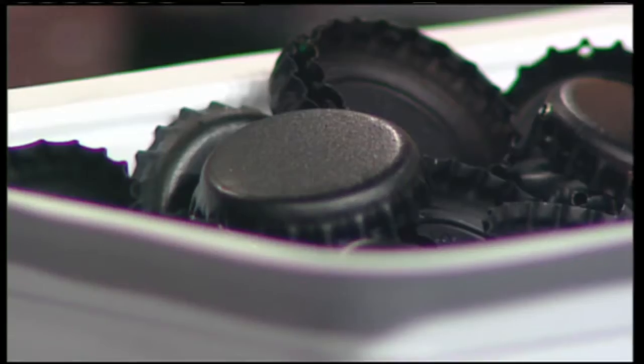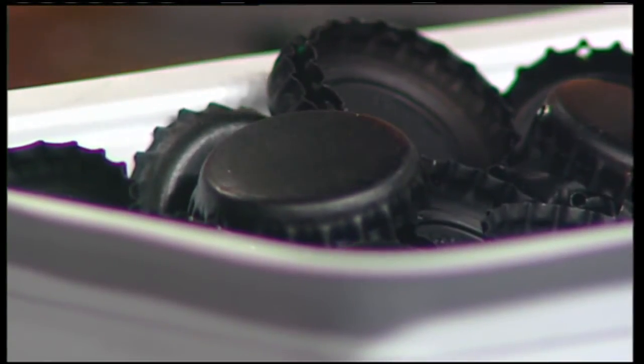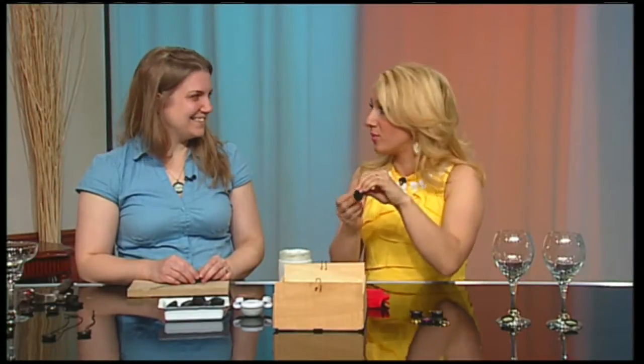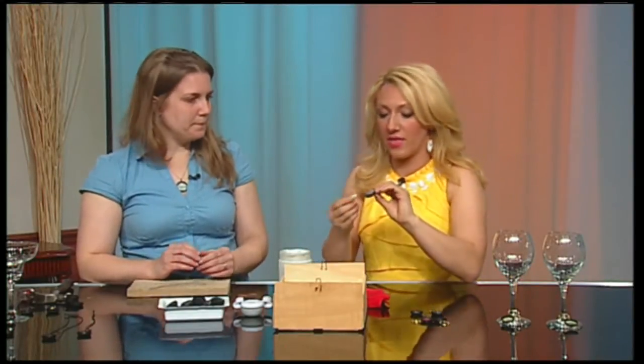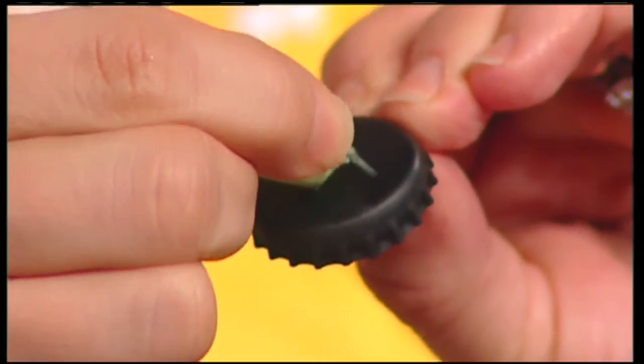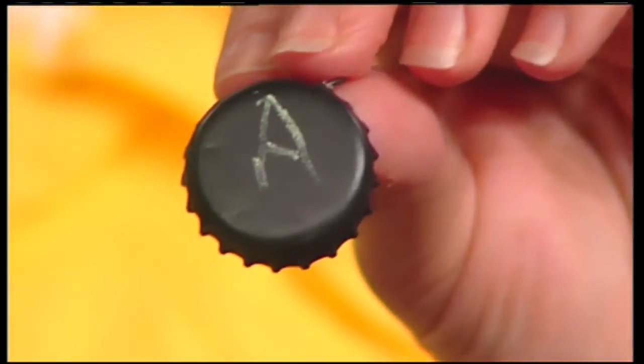If you wanted to give your guests a piece of chalk to put their initials on the back, they could do that. You already put my initial on this bottle cap — you covered them with a chalkboard spray paint — and then you can put your initial so that everyone knows which wine glass is yours.